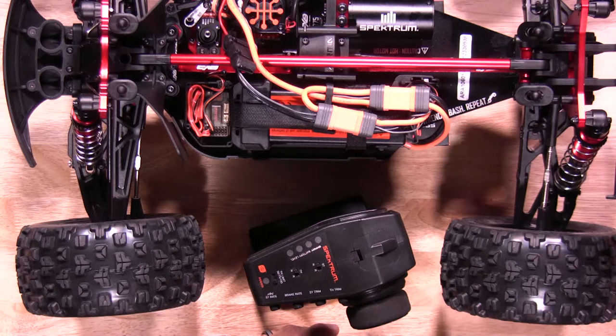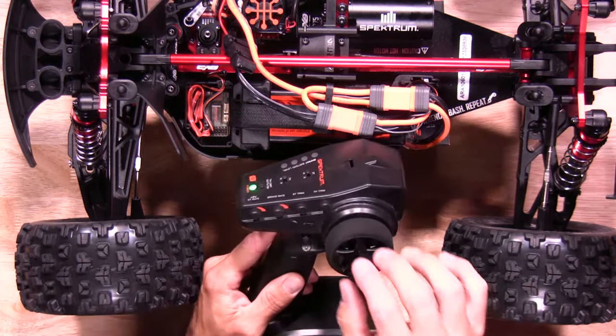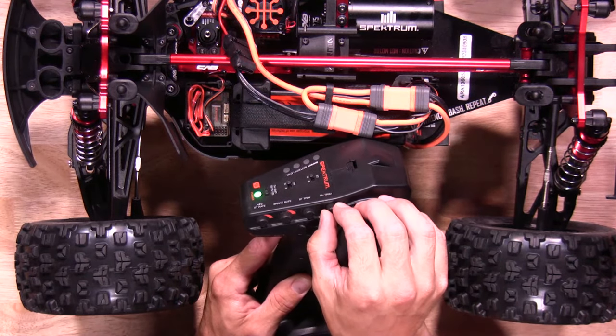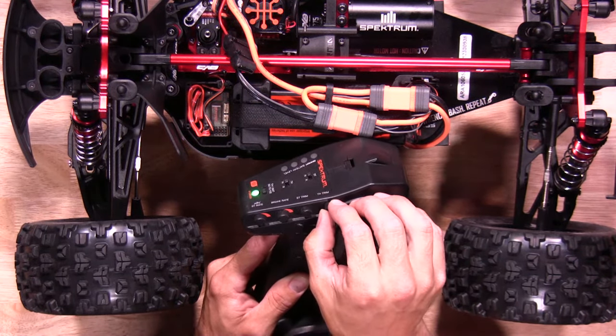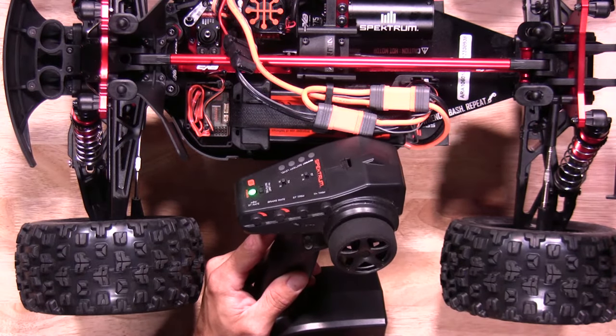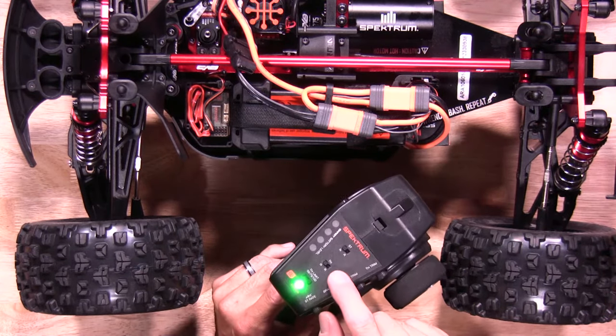Before we get started, we want to make sure the transmitter settings are set to neutral in all locations, because this will affect ABC. One neat little trick with the DX3 transmitter: when you're trying to find center on your trims, it will actually beep to let you know when you're close to center. Once you make sure the trim is set to center, also make sure your limit is set to 100 and throttle to neutral.